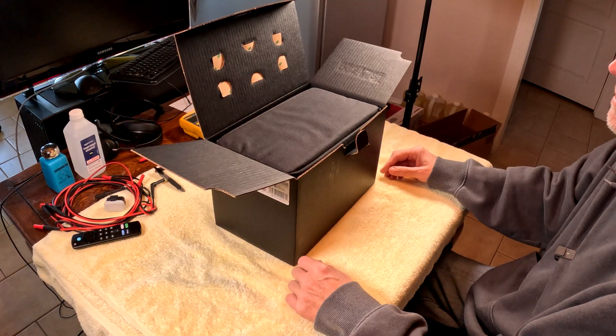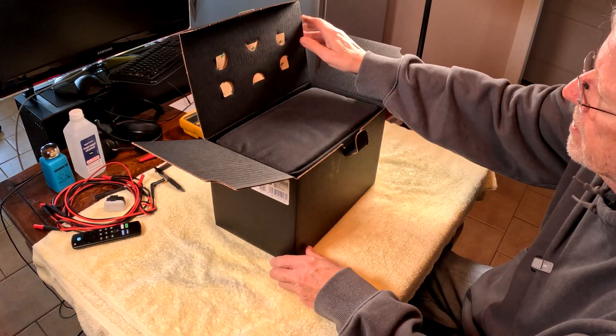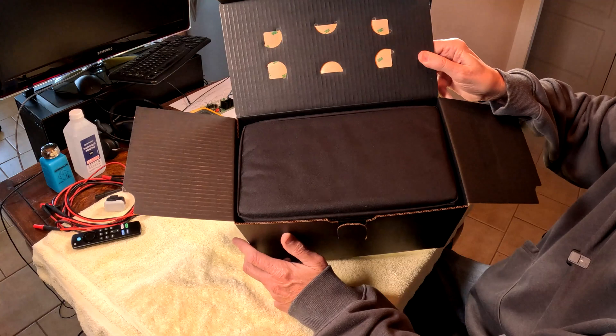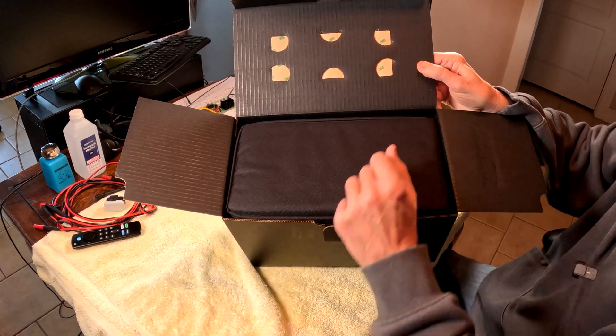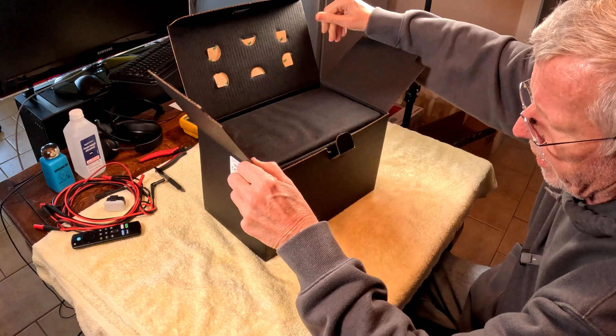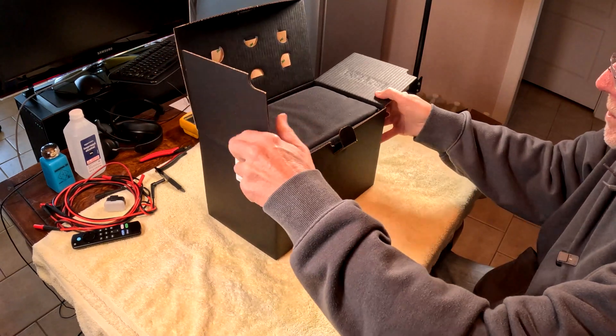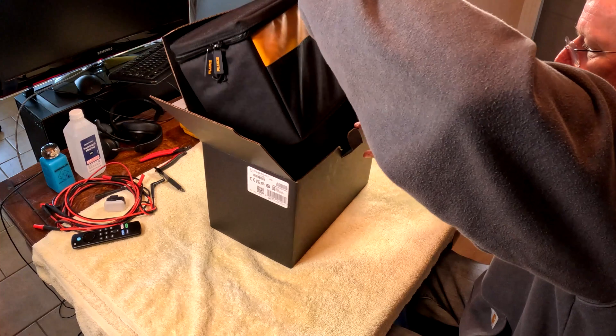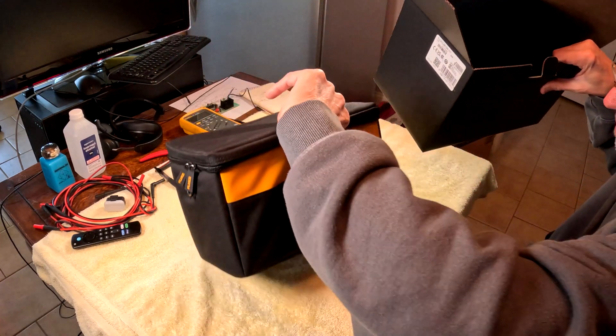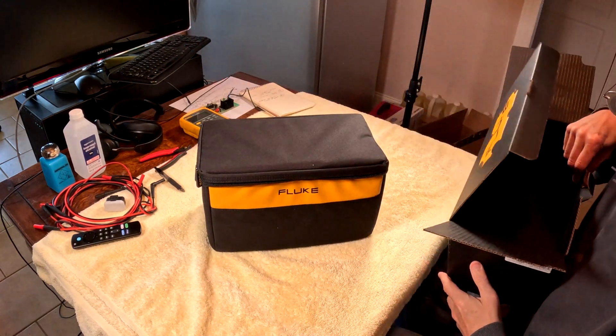In the box, there's a fancy label in the back of the box — the label is 3M. So they put quality, probably American-made components. Here is the kit that it comes with.